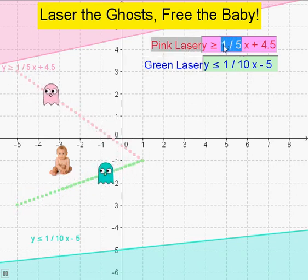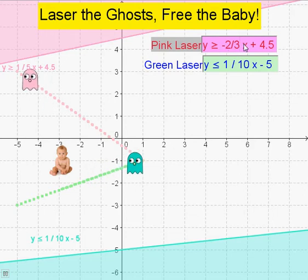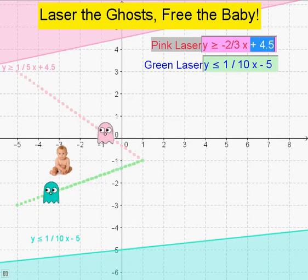Set the functions of each of your lasers to neutralise the same coloured ghost. You can use fractions or decimals. You can use the trace left by the ghost to help you find the function for that ghost.